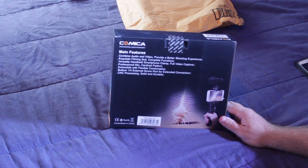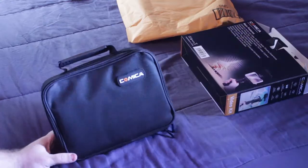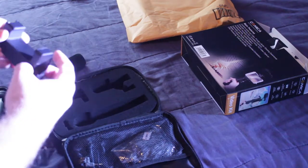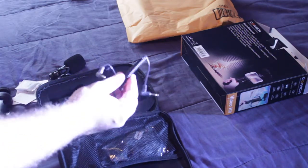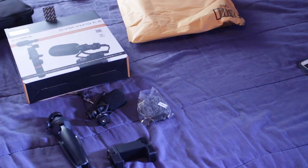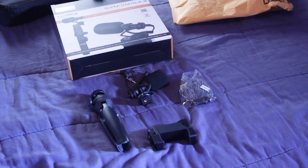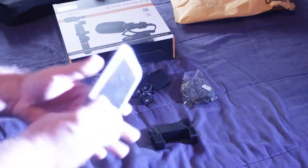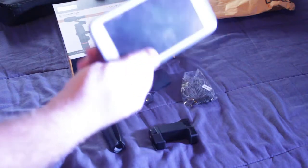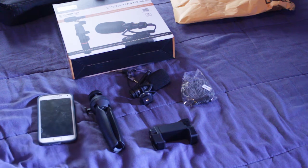CNC processing — solid and durable. Let's open this. You have got everything you will ever need. Let us test it out. I brought the Samsung Galaxy S5 and we also have a Samsung Galaxy S6. I will do a test before the microphone and then after the microphone to see exactly how big of a difference there is.